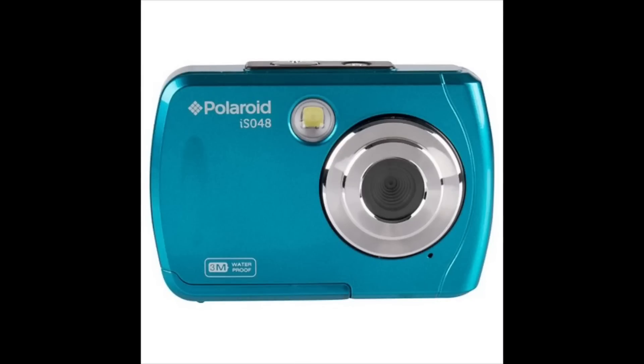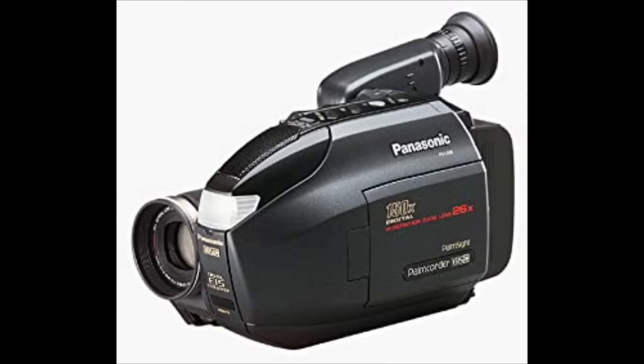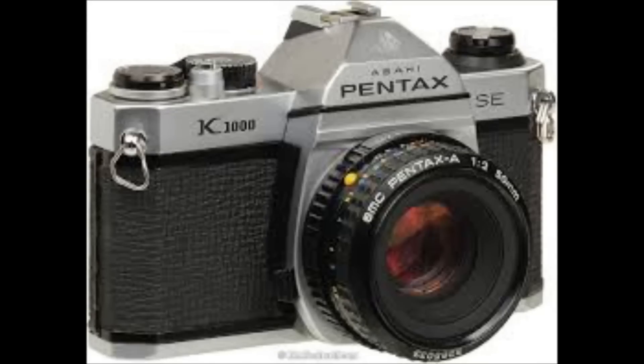Another thing that went obsolete overnight was digital cameras. Once these phones came out with fantastic cameras, we all had camcorders and digital cameras or film cameras — and that was gone. It makes you wonder how fast things go obsolete.